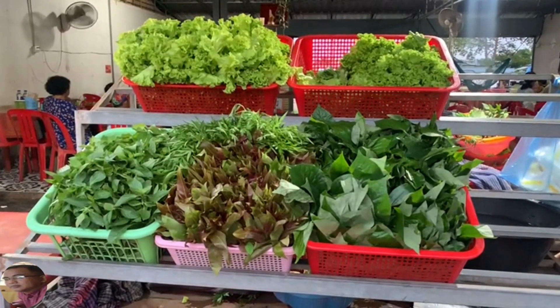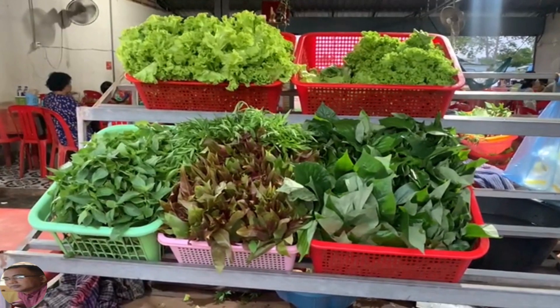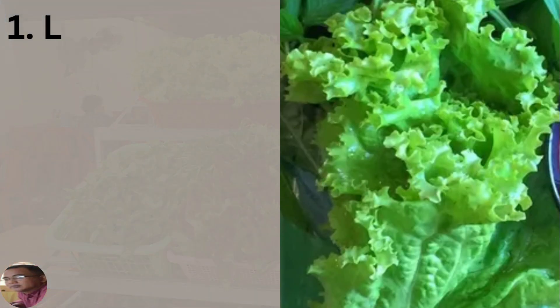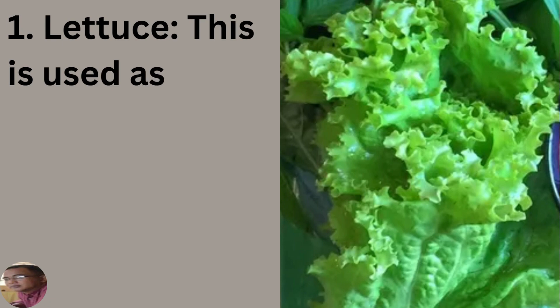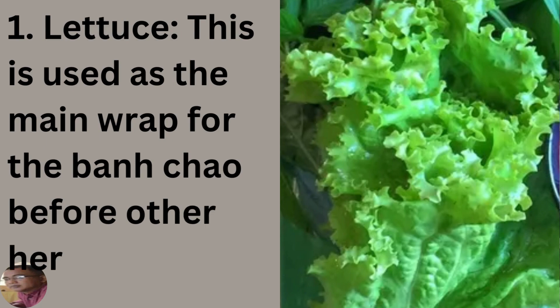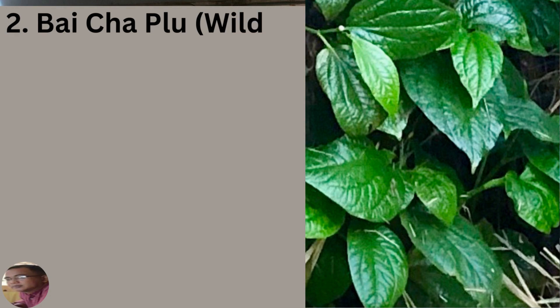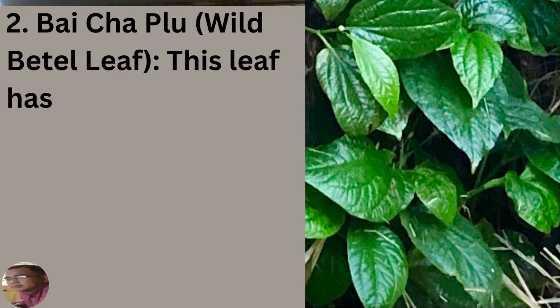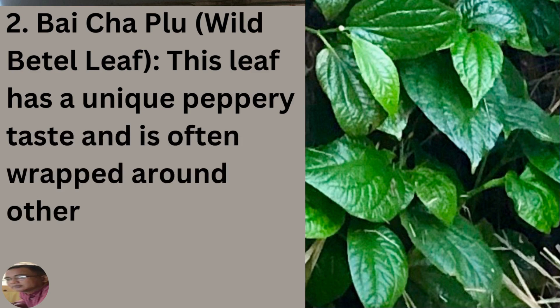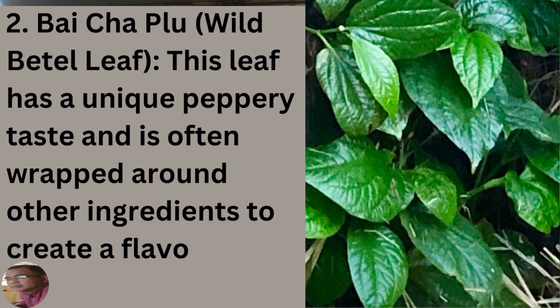Let me briefly mention the different leaves and herbs that are used when eating ban chao. Lettuce is used as the main wrap before any other herbs are added. Bacha plu, or the wild betel leaf, is popular for those who chew betel nut. This leaf has a unique peppery taste and, like lettuce, is used to wrap around other ingredients, creating a flavorful taste.